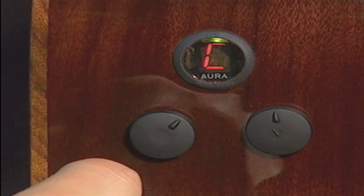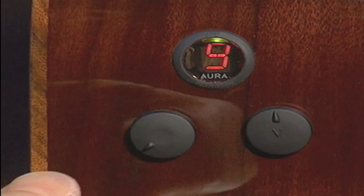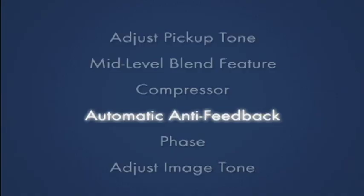By pressing the edit knob again, we enter the compressor function. By turning the knob, we increase the amount of compression, making softer notes louder while controlling your overall playing dynamics.